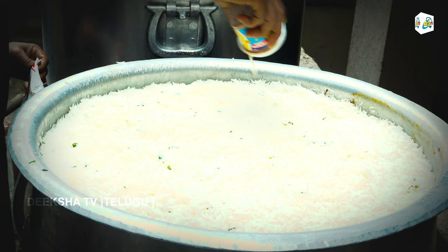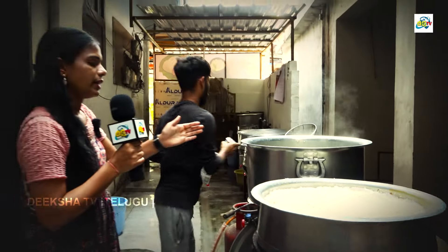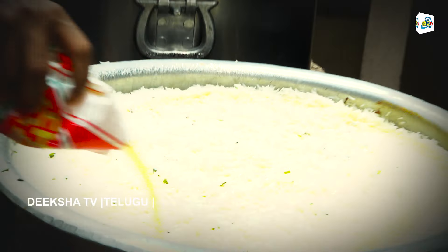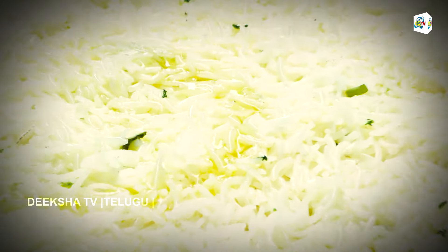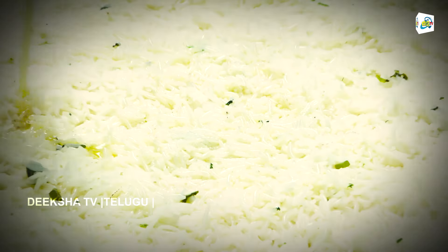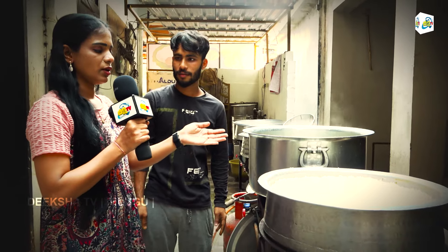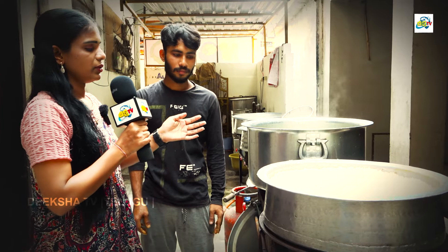We will add and mix the rice with the chicken. The oil is also added to the process. We have added the oil, so we will proceed.